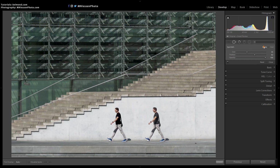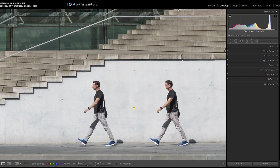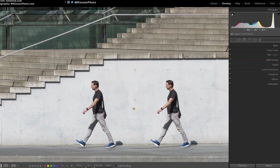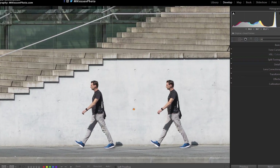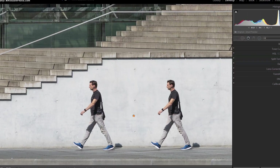I would have expected the opposite, because clone is an exact copy while heal is a mix of the texture from the source, but in this case heal gives a better result so let's keep it this way. In any case, if that happens to you, make sure you try both options and see which works best.